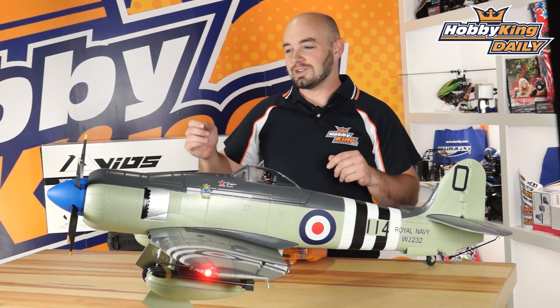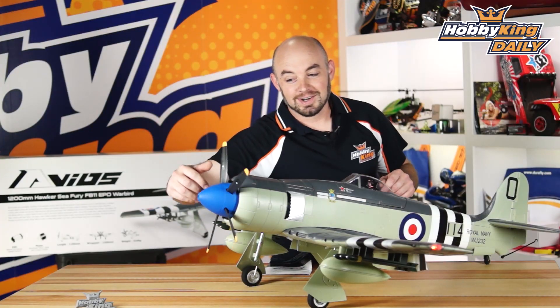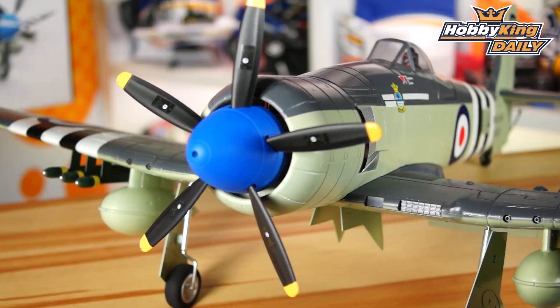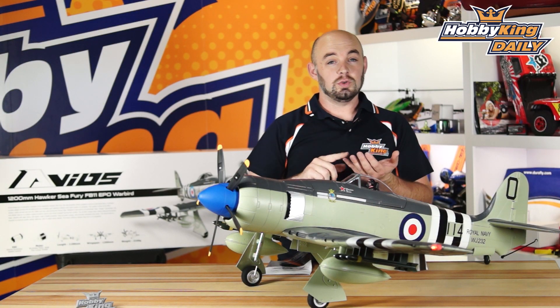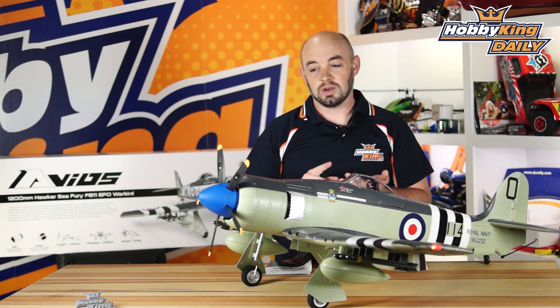The model comes with the five-bladed scale propeller and spinner, though also included in the box is the four-bladed spinner, so you can run it as a four-blade. Or if you want, you can use two-bladed sport propellers to give you the best performance.